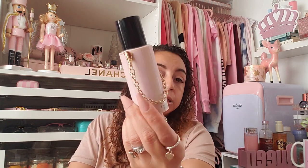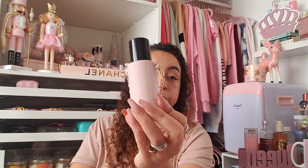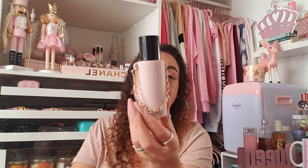I have this Too Faced Better Than Sex mascara with the blinged-out package that I thought was so pretty. I also have this Victoria's Secret hand sanitizer — the spray one. I love this because it's not sticky. I spray it so much it feels almost empty. Yesterday at the eye doctor I was trying to spray it and it was hardly coming out, so I think I need a refill.